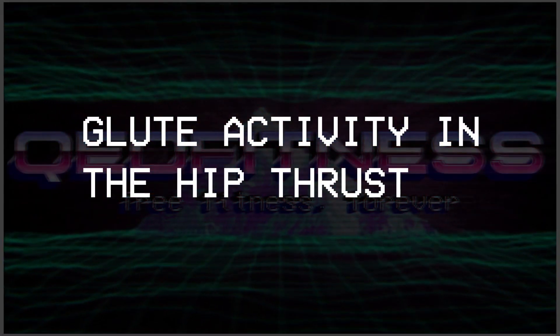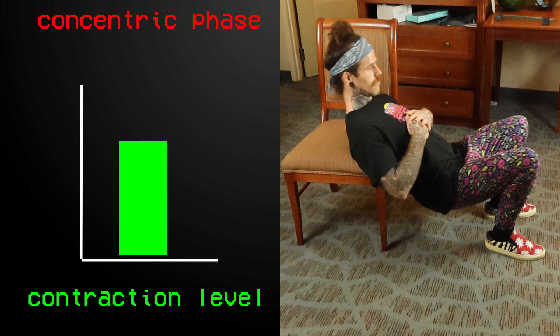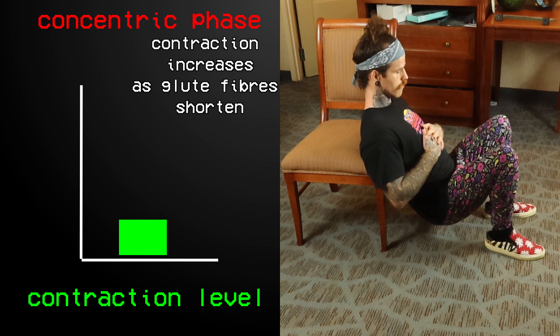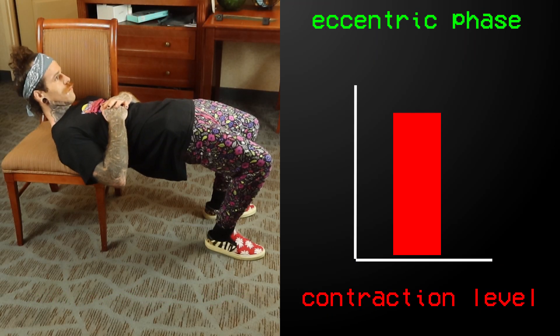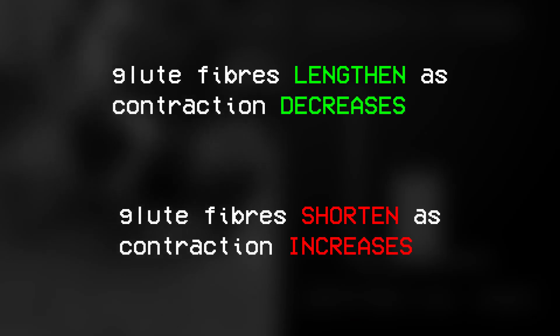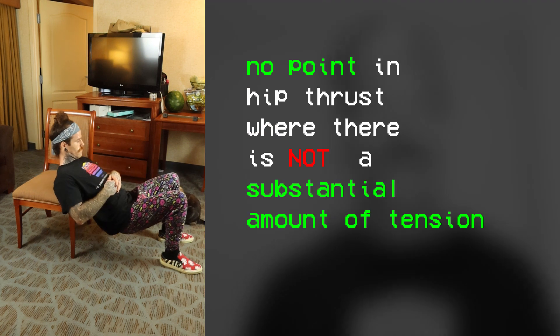Now let's have a look at glute activity in the hip thrust. From the bottom position, to raise our hips up we need to contract our glutes concentrically. On the concentric portion of the hip thrust, the contractile demands on the glutes are increasing at the same time as the fibres shorten. On the eccentric or lowering phase, everything just happens in reverse — the fibres will lengthen as the contraction levels drop. There is no point in the hip thrust where there is not substantial tension throughout the glutes.